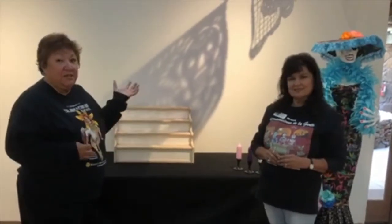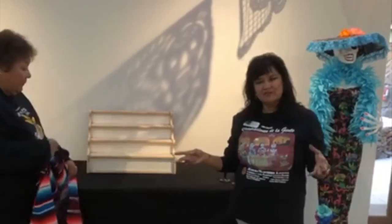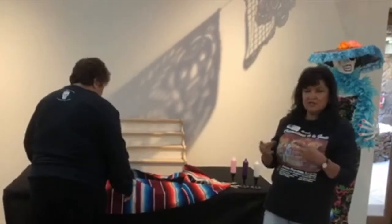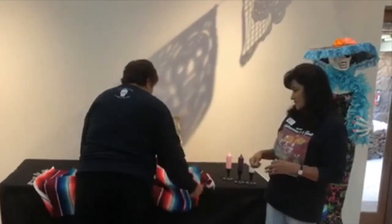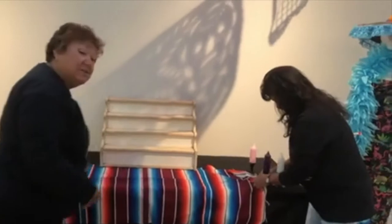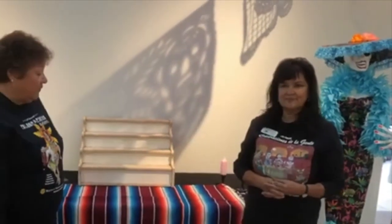We are going to go ahead and start demonstrating, and as we go along we will tell you what each item represents that we place on the ofrenda. Getting ready for this special day, a lot of families spend a lot of time and money getting ready. They go to big marketplaces where they have the items they will need. We build them up like the pyramids — it also represents the four elements and the four seasons, which is why some of them will have four tiers. We like to put a lot of color into our ofrenda. One of the main things is to put a white tablecloth over everything.